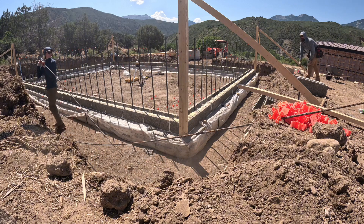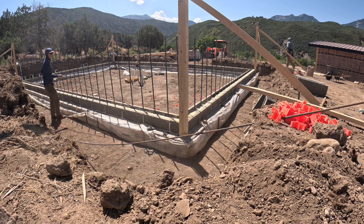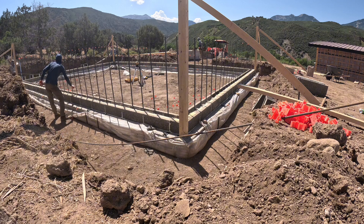Here you can see us taking the rebar. There are little grooves in the top of the blocks — I'll cover that when we do a detail on the blocks — but we have to lay number 4 rebar inside every other course of the blocks.